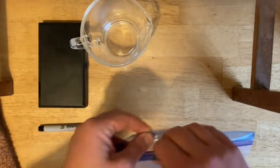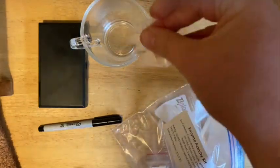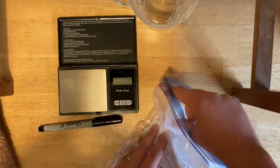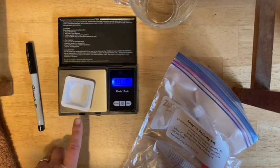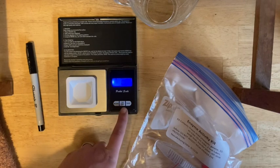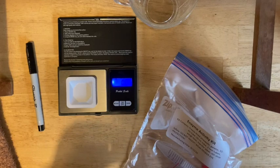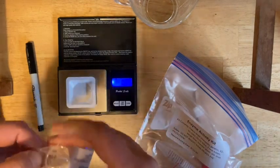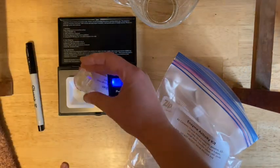The first thing you're going to do is weigh out the right amount of gelatin. You've got your packet of gelatin — use your balance and your weigh boat. Turn on the balance. If you put the weigh boat on there to start, it should automatically go to zero. If you put the weigh boat on after, make sure you use zero or tare the balance so it starts at zero with just the weigh boat on. Then measure out the gelatin to the right amount.